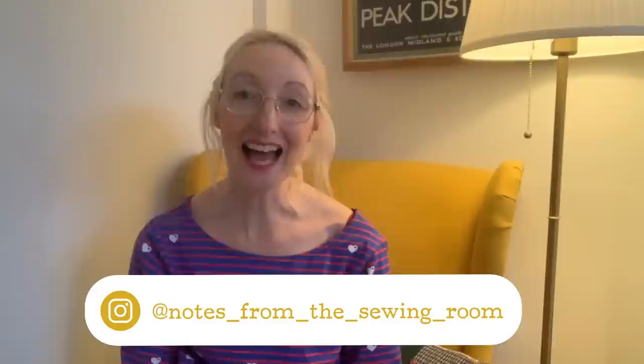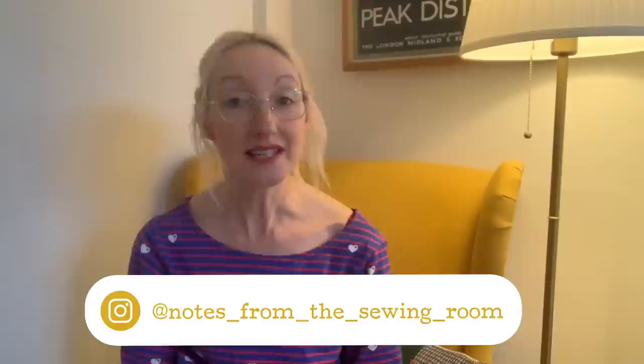Hi everyone, welcome to my channel Notes from the Sewing Room. My name is Becky. Thanks for joining me today. I hope you had a wonderful Christmas and a Happy New Year wherever you are in the world.